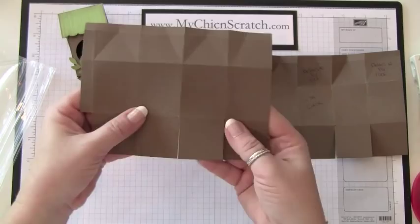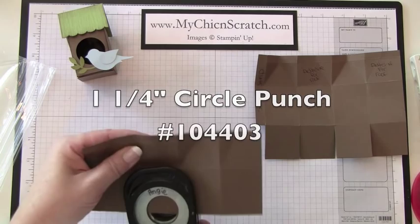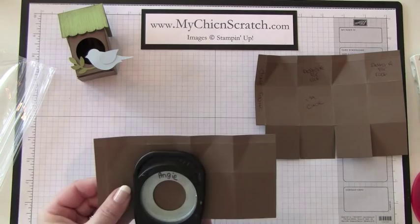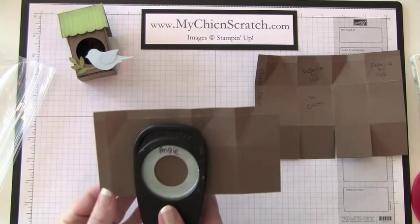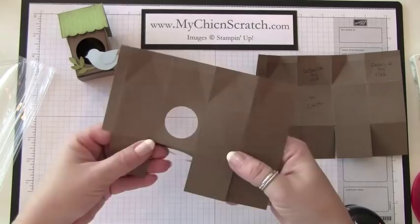Right here is where I'm going to punch my circle, so you need to fold in all of that, and then take your one-and-a-quarter inch circle punch. To line it up, I try to make sure that it's spaced evenly between these two score lines. It is going to punch through two pieces — that's okay because that's going to be the bottom of the box and you're not really going to see that.